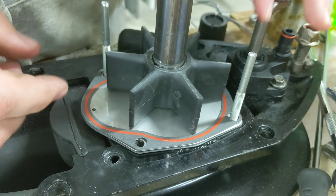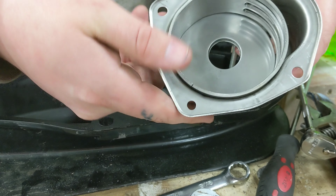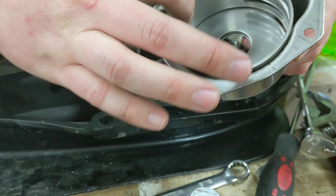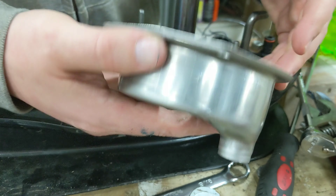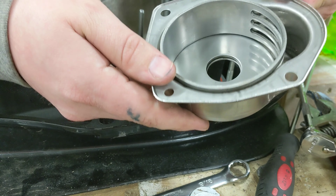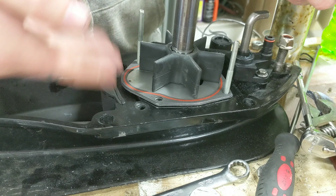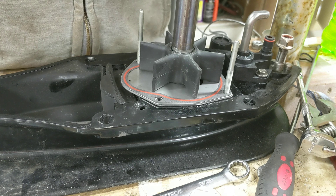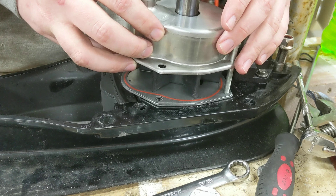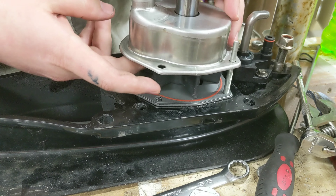The next piece you put on is the actual impeller itself. It's brand new so it's nice and strong. You'll notice it has a keyway that interfaces with the key on the shaft. I'm going to slip this right down there — and now it's locked to the shaft. If I turn it, it turns the shaft too.